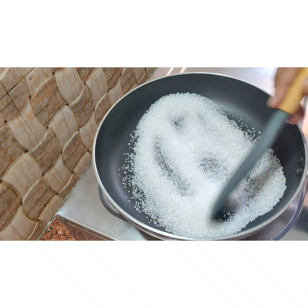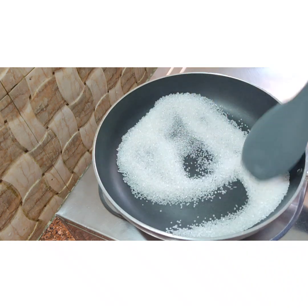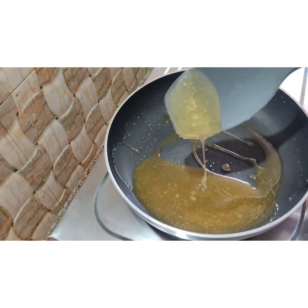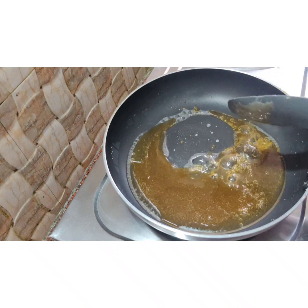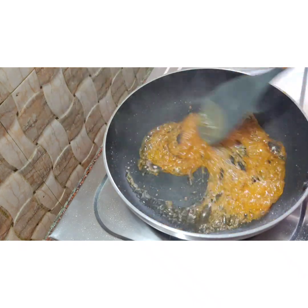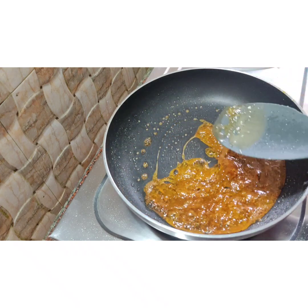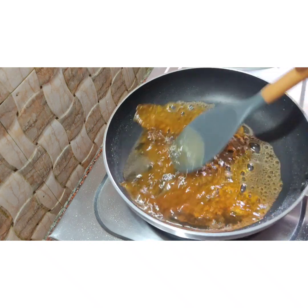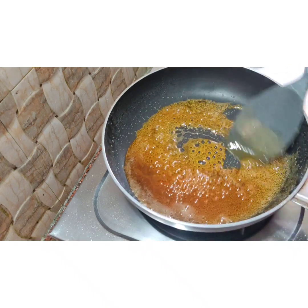We soak it with 1 cup of caramel. Take the orange juice on medium flame. We heat it on medium to high flame to make clear caramelized syrup. We will add a little bit of caramelized syrup.